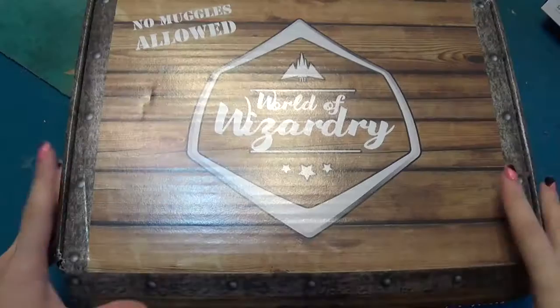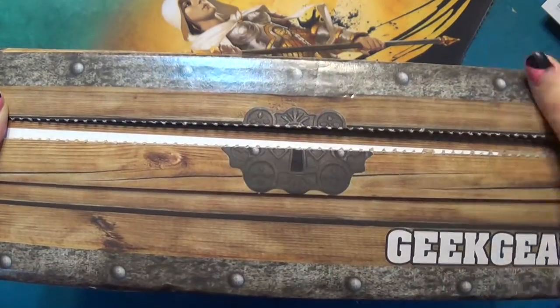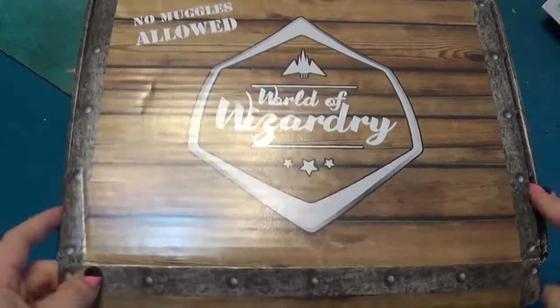So let's take a look and see what we got for last month — I think this is the December box but I received it in January, so not sure which month it's for. Alright, here's the box. Every box comes with a tab right here so you pull it — like you're unlocking a box. Pretty neat. Let's see what's inside.